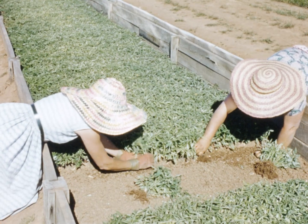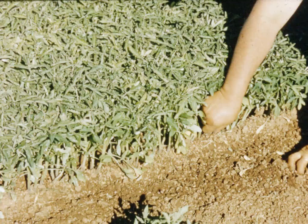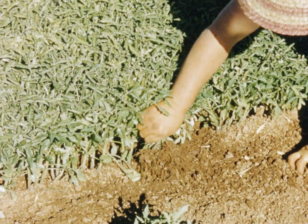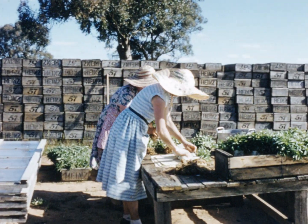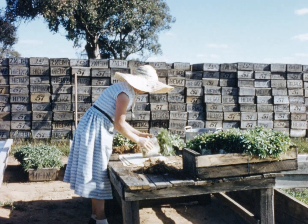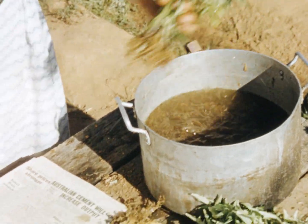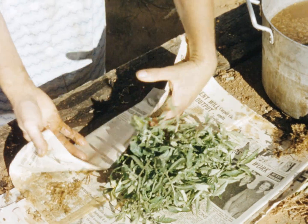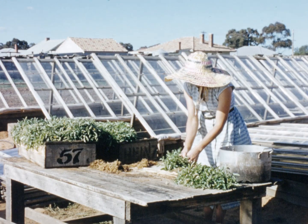When the seedlings are required for field transplanting, water the seed beds thoroughly, pull out seedlings by hand and collect in bundles of fifty. Moisten the roots and wrap the seedlings in damp peat moss and newspaper, then pack in boxes for transport to the field.